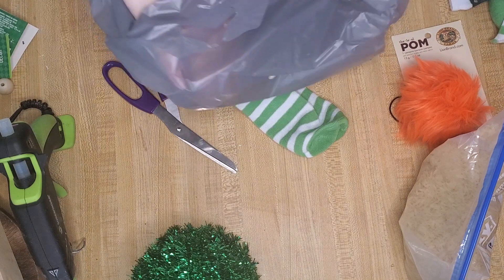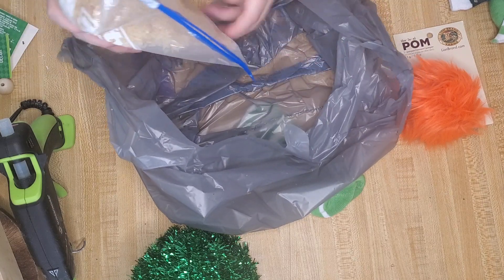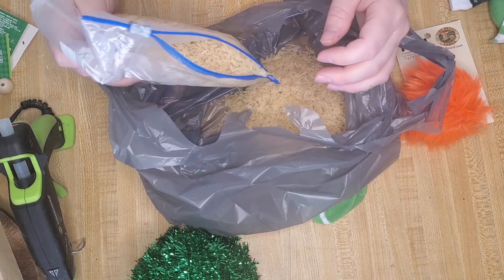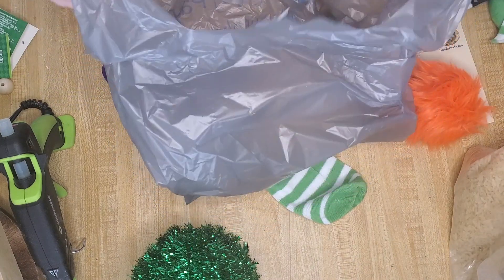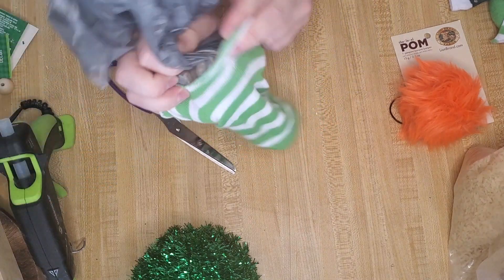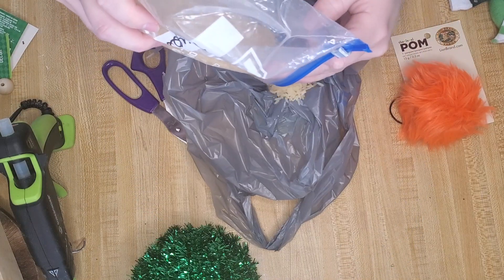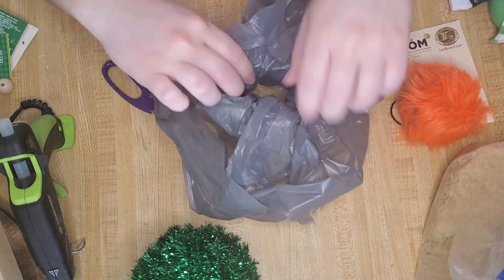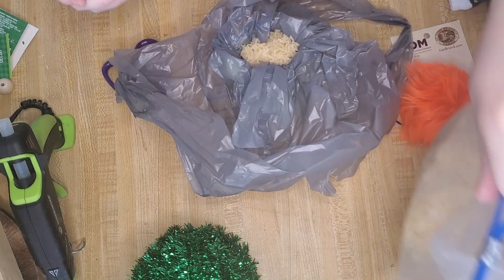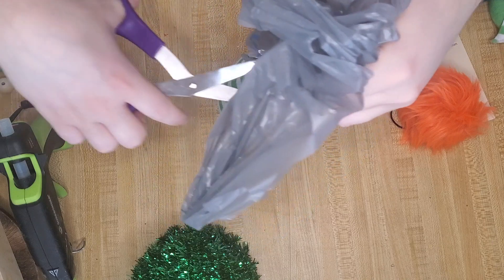Now we're going to stuff the sock with rice, but instead of just putting the rice directly into the sock, I'm going to put it into a grocery bag first. That way the plastic will kind of protect the rice from bugs. A great thing about using a grocery bag is that the plastic is so thin that you're still able to move the gnome around and it doesn't feel like there's hard plastic in there — it just feels like rice. After I poured most of the rice in, I shook the bag so the rice would settle to the bottom, then poured the rest in and kept doing that until all four cups were in.